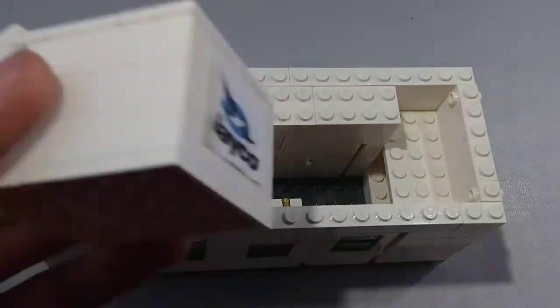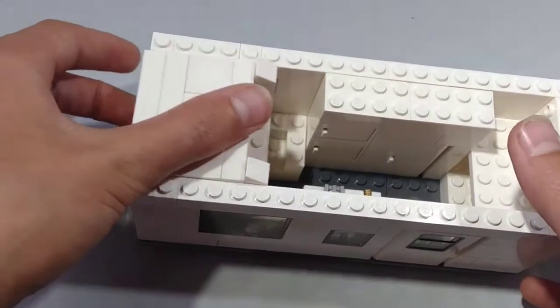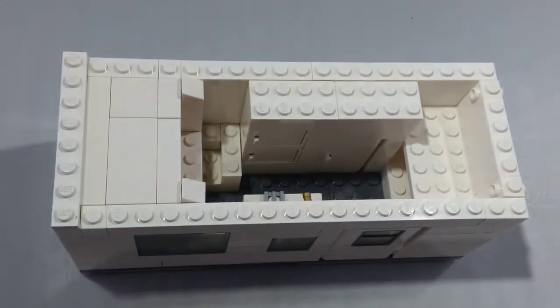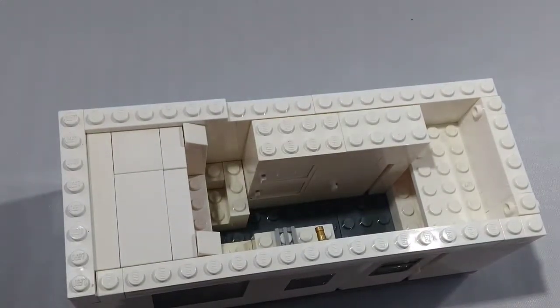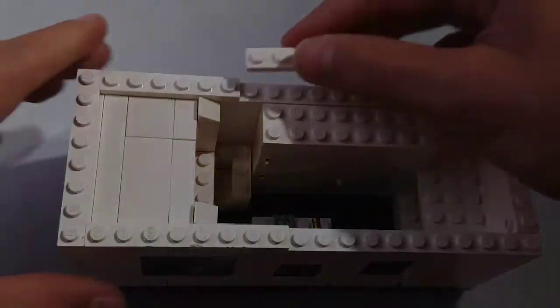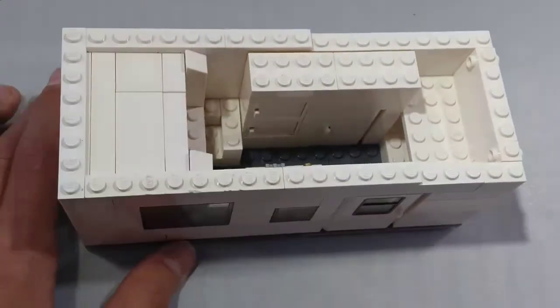Now take the bedroom slide we constructed and place it in the space shown. Next, take a 1x8 plate and place it on the top right there. Then take a 1x6 plate and put it here. Take another 1x8 plate and set it right here. Next, take a 1x4 plate and place it right here. Next, take a 1x6 plate and place it alongside the 1x8 plate.